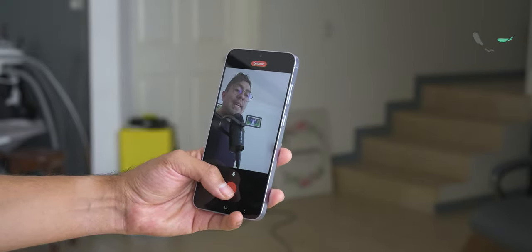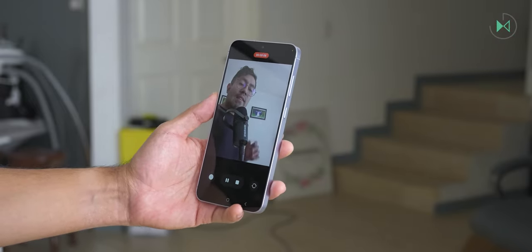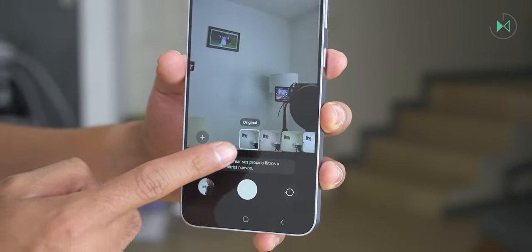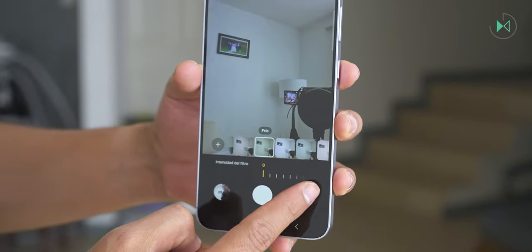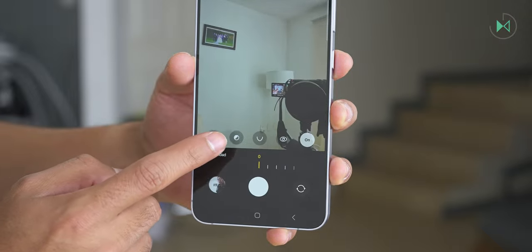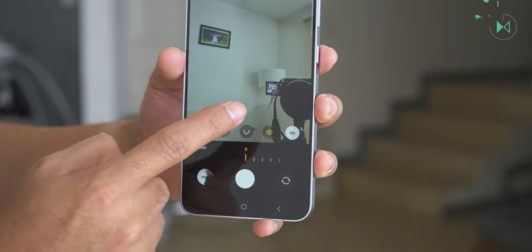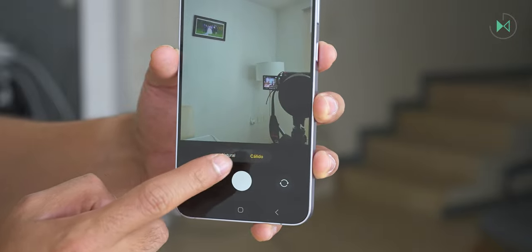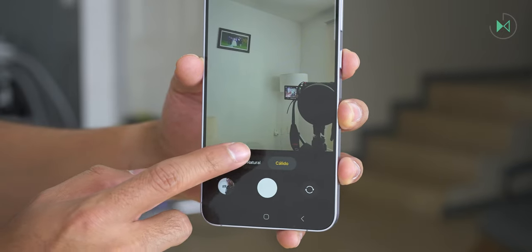Holding down the shutter starts recording a short-format video, and sliding up lets you continue recording without holding the button constantly. In the upper right corner you can access filters with real-time preview and adjustable intensity. There's also a face beauty category to manipulate parameters such as softness, tone, jawline, and eye size to completely customize the beauty mode. A third category lets you select a slightly warmer or natural color setting. Personally I really like how selfies come out with the warm setting, but it's up to you which color rendition you prefer.